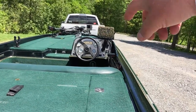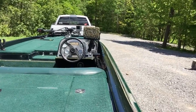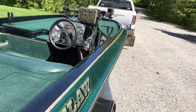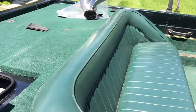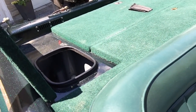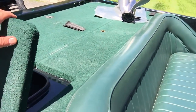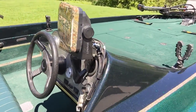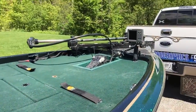My two Lowrance units are tied in through an ethernet cable — I want to make sure they're functioning properly. As far as the live wells and bilge, I've gone ahead and replaced four pumps this year: two bilge pumps and two live well pumps. You're not fishing any tournaments anywhere unless you have properly functioning live well pumps, so I've changed those to make sure they run flawlessly.